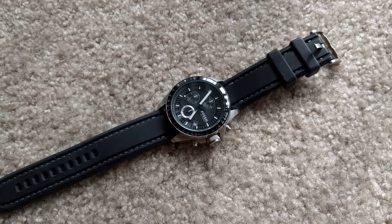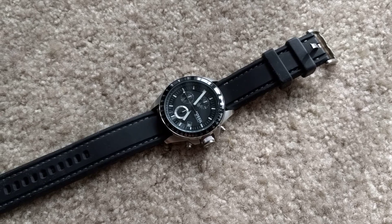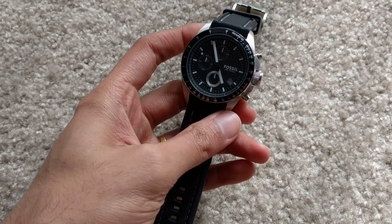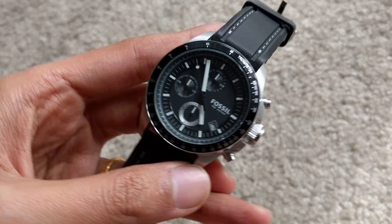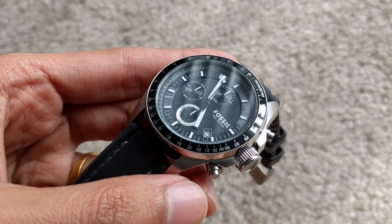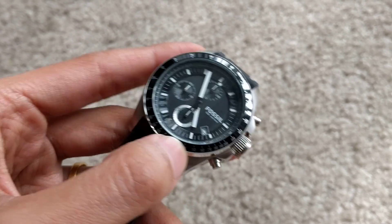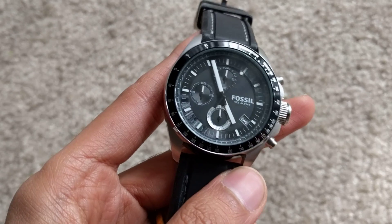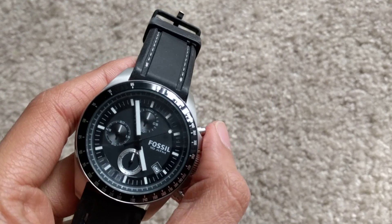Today we are going to review a fossil watch — my favorite chronograph, the Fossil CH 2573. It's an amazing watch: it's a chronograph, it's waterproof, it has a nice tachymeter scale around it, a time display with the date function at 4 o'clock.